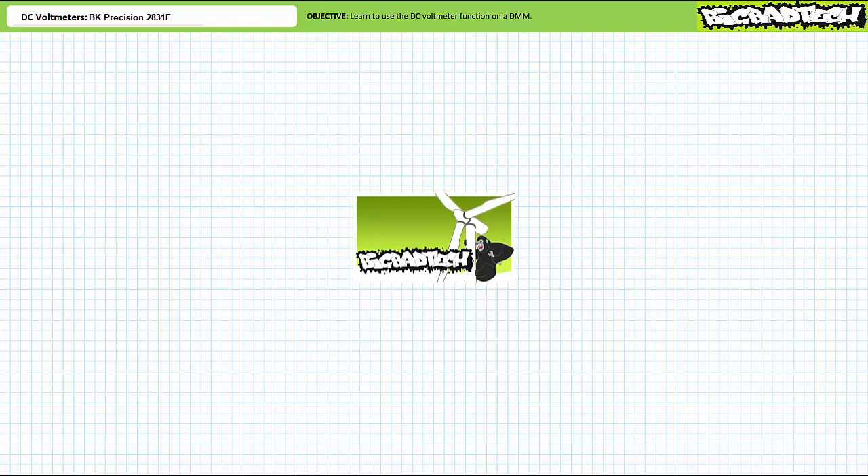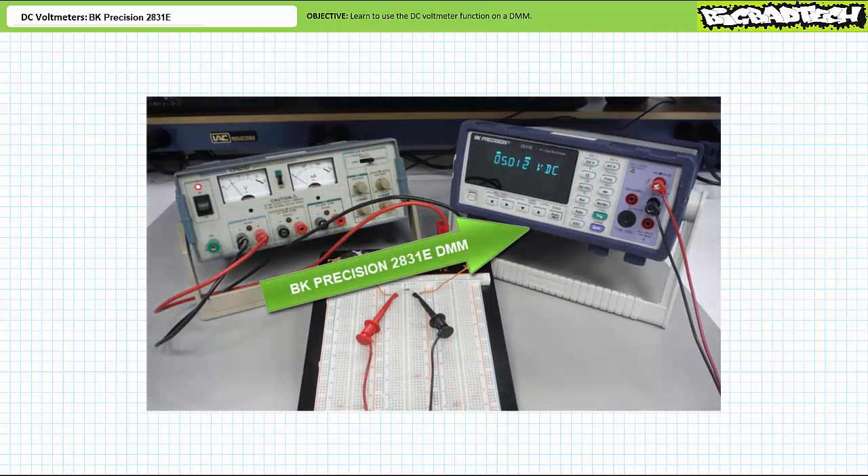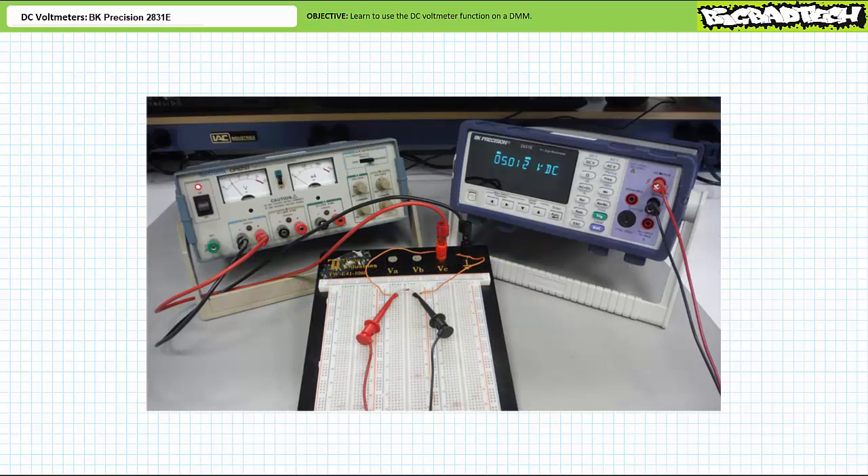If you haven't watched these lectures yet or don't recall their contents, please take the time to do so now. For the purposes of today's lecture, we'll be making use of the BK Precision 2831E digital multimeter. This is not meant to be an exhaustive review of this tool nor an endorsement of this particular manufacturer or model. I only wish to present the function of interest on a representative example so the viewer can gain practical exposure and interpret how results are displayed.